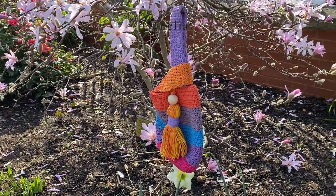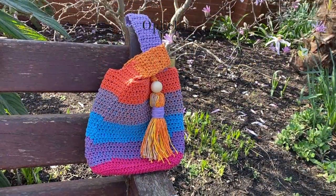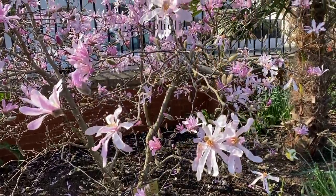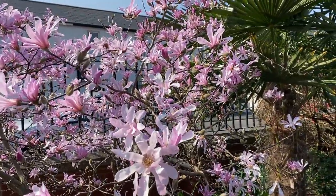Thank you so very much for watching this tutorial. I hope you will enjoy making this bag, and I hope you will use it as a project bag for out and about — who knows! Thank you very much for watching, and I will see you in the next video. Bye!